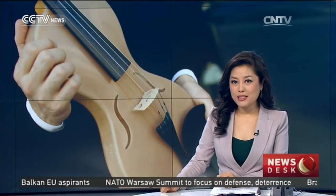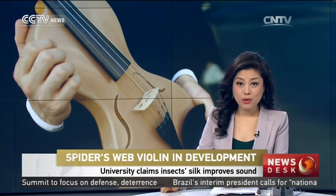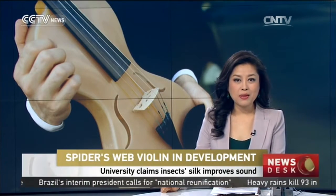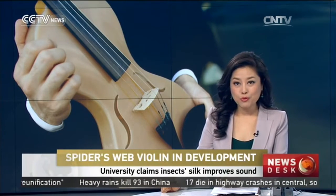In the UK, one university is developing a new and innovative way to build violin strings. Postgraduate students from Imperial College London claim that by using spider silk, the sound of the instrument can be vastly improved.